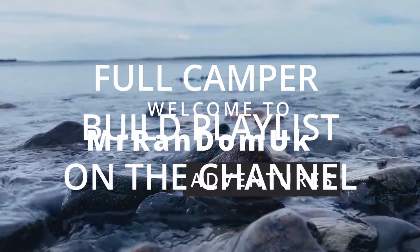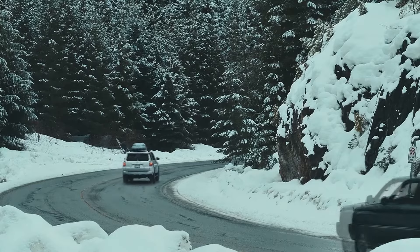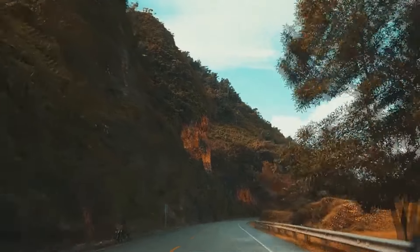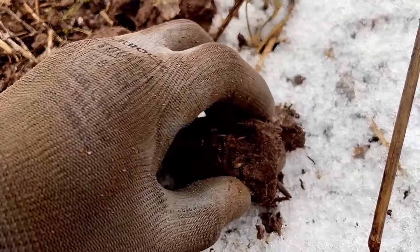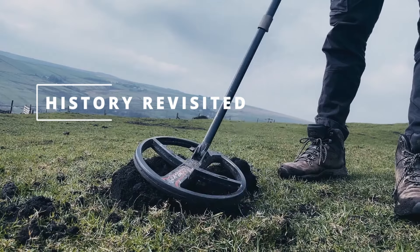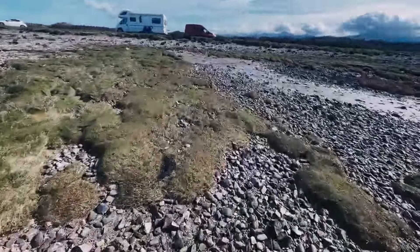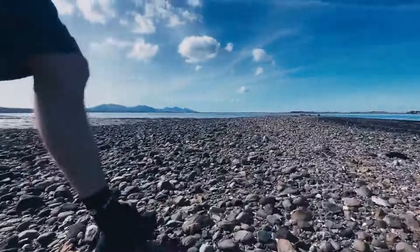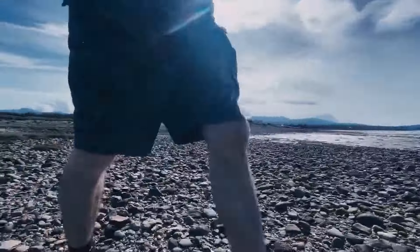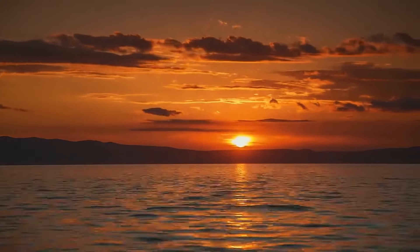Welcome to the channel — Mr. Random Adventures — where it's a bit of everything, but mostly I will be converting an ex-Royal Mail Peugeot Expert to travel the UK, Scotland, down south, and Europe in the search of lost history, which will be on my partner history channel. If you want to come on this expedition with me, hit that subscribe button and notification bell — it'll give you first-hand indication of when videos go live. Thanks for watching, I'll see you next time.